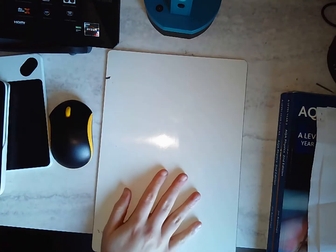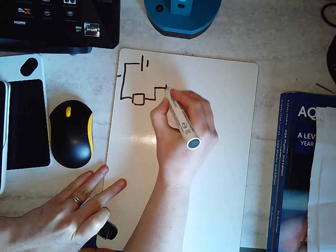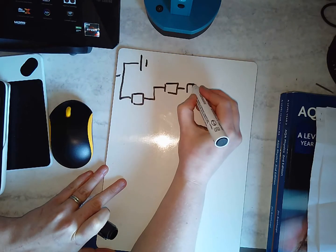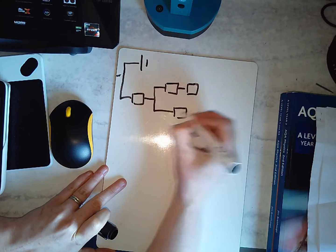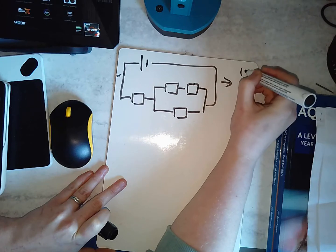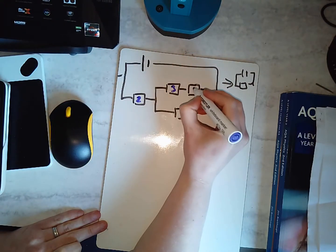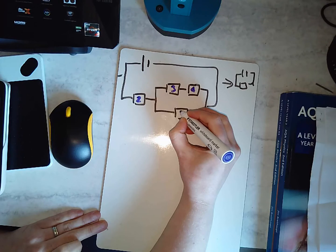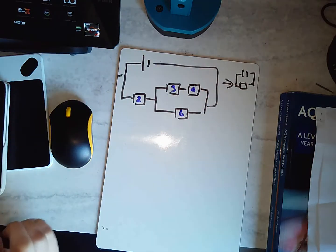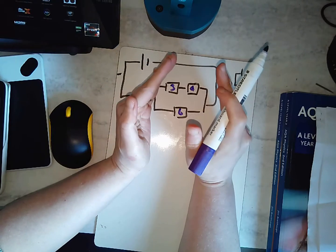Let's make it a little bit harder. What if I had this circuit? I want to make it just one resistor again. There are loads of sections here — I'm going to use values of 2 ohms, 3 ohms, 4 ohms, and 6 ohms. Currently, the 2 ohm resistor is in series with all of this more complex section.